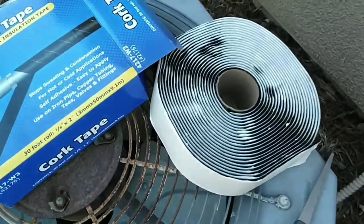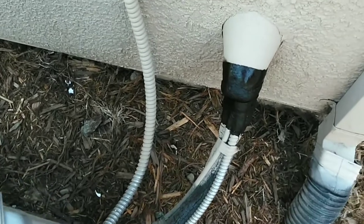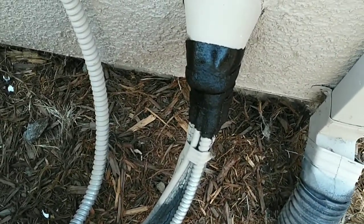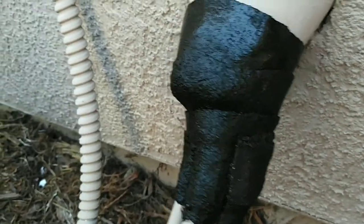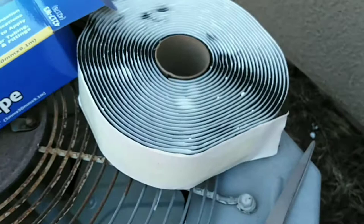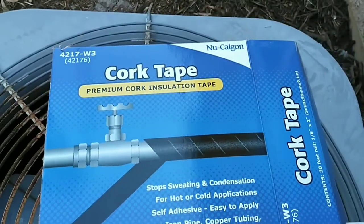This is what they call cork tape. You can find it at any commercial air conditioning store. As you can see here, it helps to insulate the wiring from your air conditioner to your house, also keeps critters out. Easy to work with, sticks right onto the wires, and is very sticky. Cost about sixteen dollars.